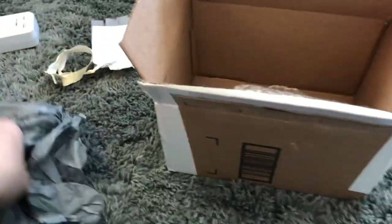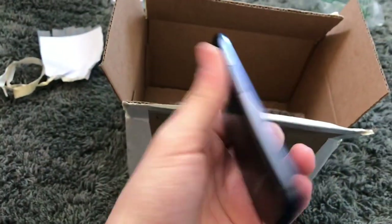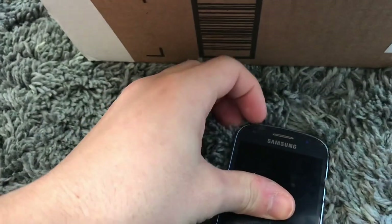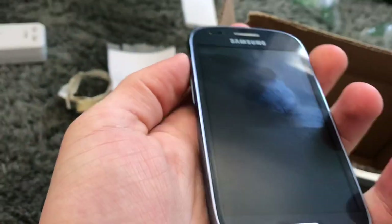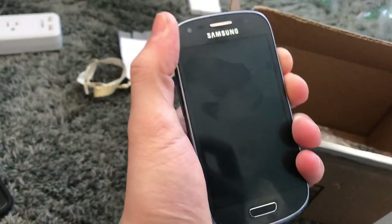Moving on. I've been looking forward to this — this is a Samsung Galaxy S3 mini. This phone apparently works fine. I'm actually going to take off the screen protector because it is bubbly and it's just a crappy plastic one. I've been looking forward to this phone. It's an AT&T model. I have the S4 mini and I've wanted the S3 mini.